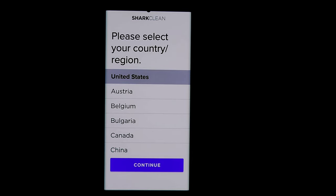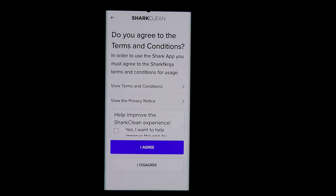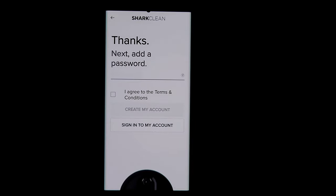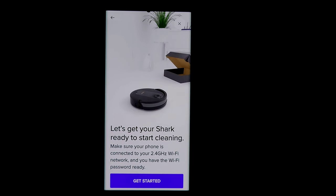Once the app is installed, select your country — I'm in the United States. You can hit agree or click the box to help Shark improve. You'll need an account: enter your email and password, or sign in if you already have one. Now we're ready to begin — it says 'Let's get your Shark ready to start cleaning.'